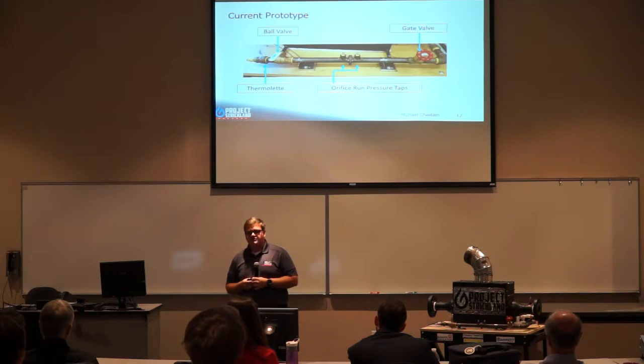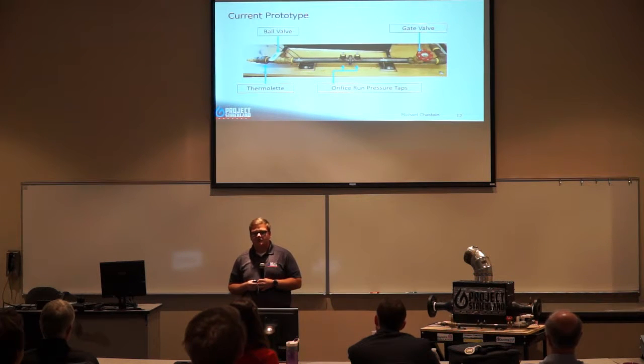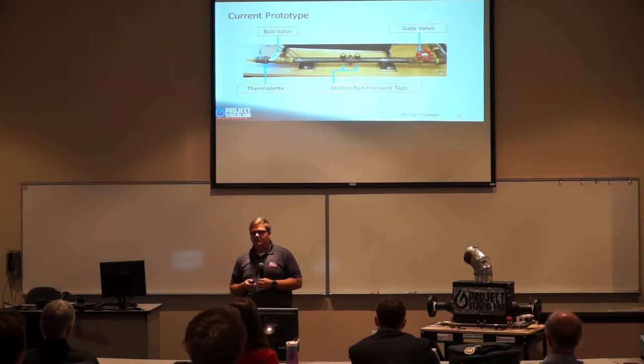Here is our current prototype of our orifice run. For instrumentation we have a thermolet on the left-hand side and pressure taps in the middle to measure the mass flow going through to our fuel. The ball valve on the left-hand side allows us to turn the propane fuel on and off, and the gate valve on the right-hand side is for throttling purposes.